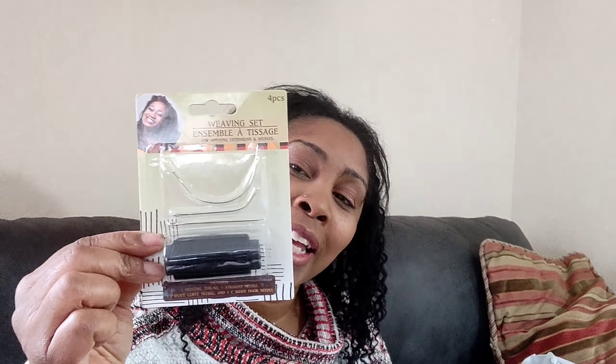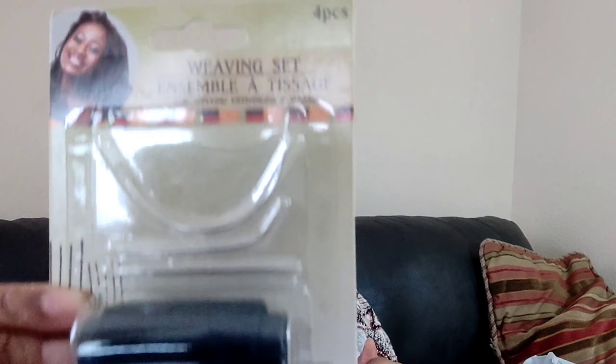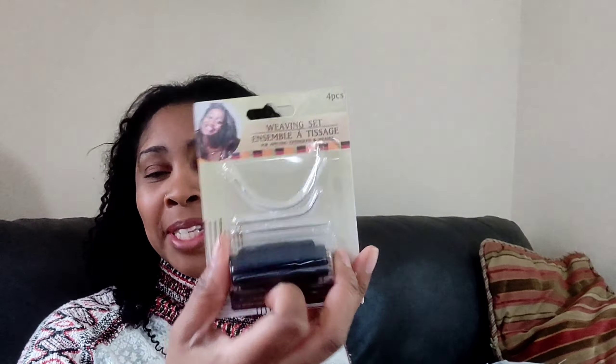For you girls that love weaves — yes, they have a weaving set with thread and needles at the Dollar Tree! When I saw this I had to grab it. Who would have thought they'd have a weaving set at the Dollar Tree? These aren't really expensive elsewhere either, but the fact that it's at the Dollar Tree for a dollar, I was really shocked. Go ahead Dollar Tree, trying to be all multicultural!